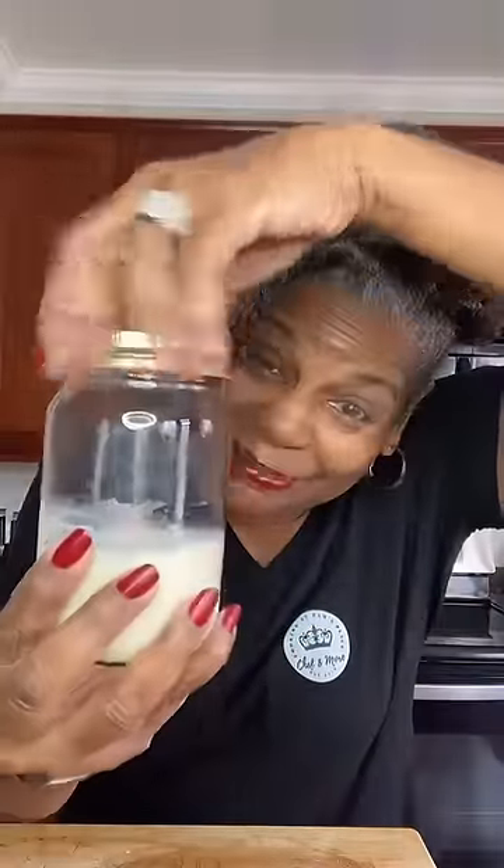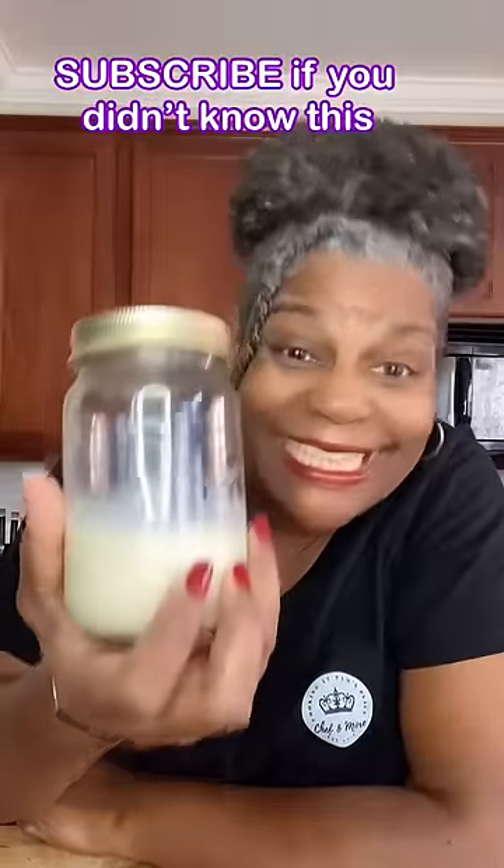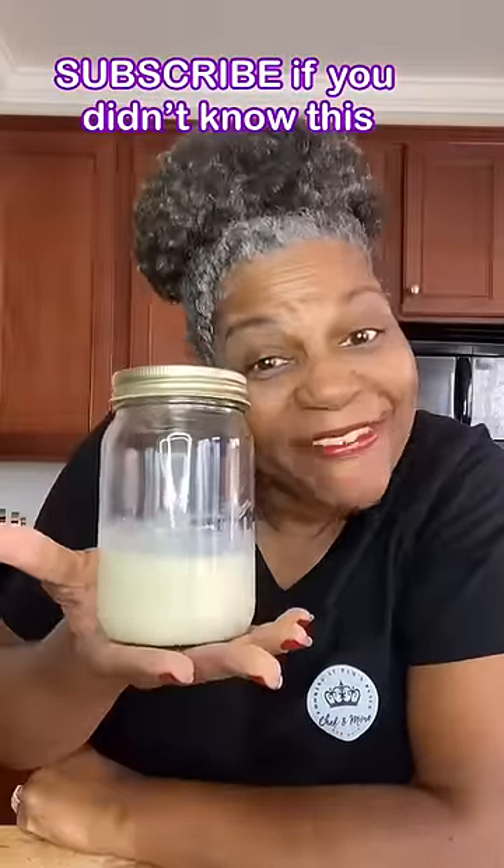Pour it in a glass jar or airtight container. Use it in any recipe that calls for evaporated milk. You can store it for up to five days in the refrigerator. And there you have it.